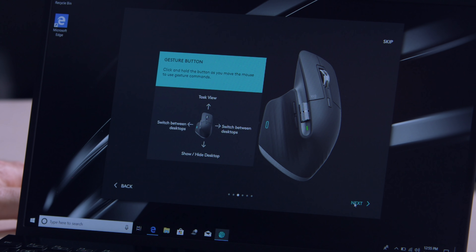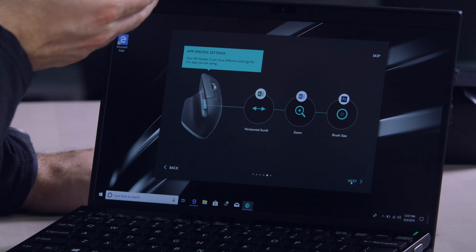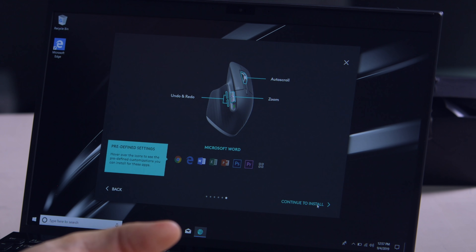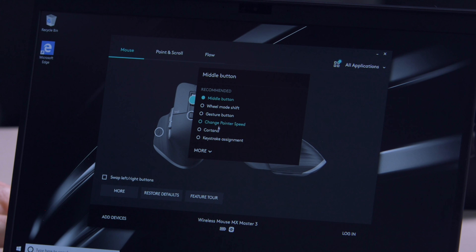So the app is installed, and this is going to showcase some of the configurability that exists for this mouse. Gesture button — click and hold the button as you move the mouse to trigger gesture commands. So you hold this button and slide forward; it's gestures now. And I can get rid of it — I can hide this. Watch this. Gone. You can have different app-specific settings for each application. It's endless configurability. It's kind of what you'd expect in a $100 mouse, but it's nice to have. You can select any individual aspect of the mouse and map it where you want. You could trigger all kinds of different things, even put a keystroke assignment. It's endless.